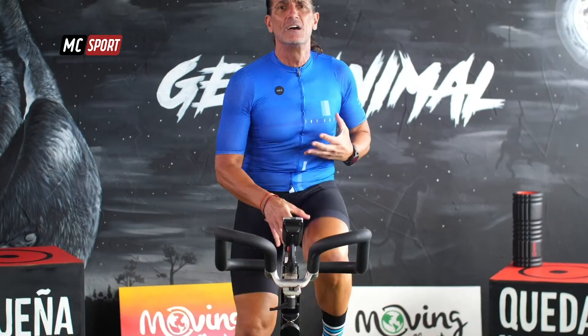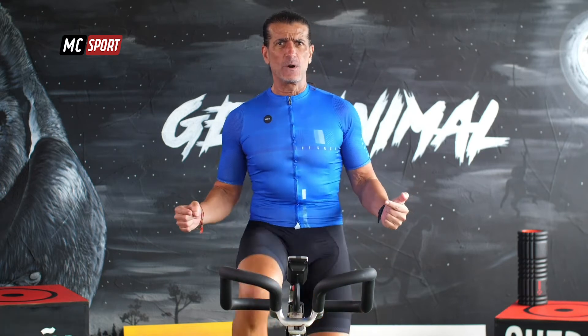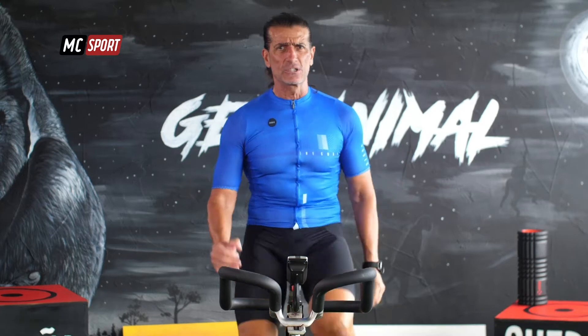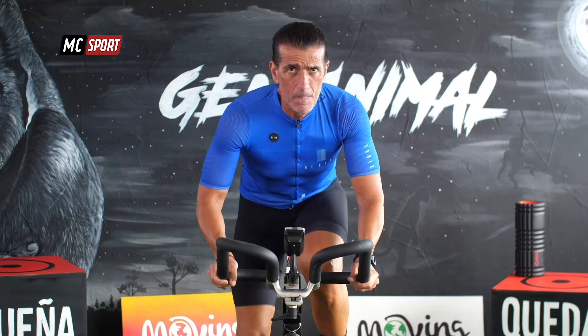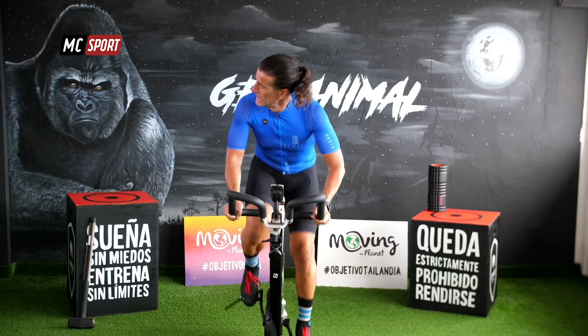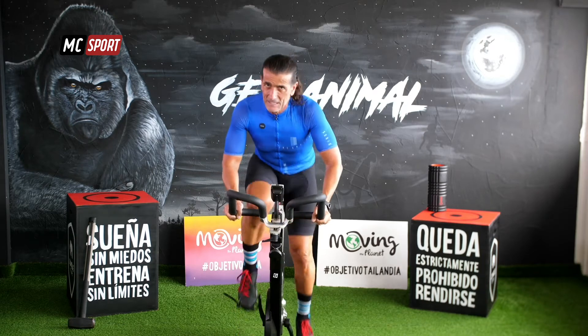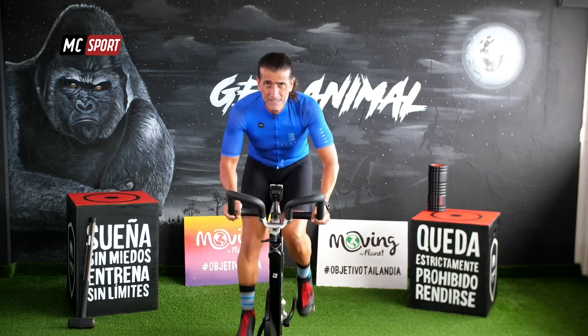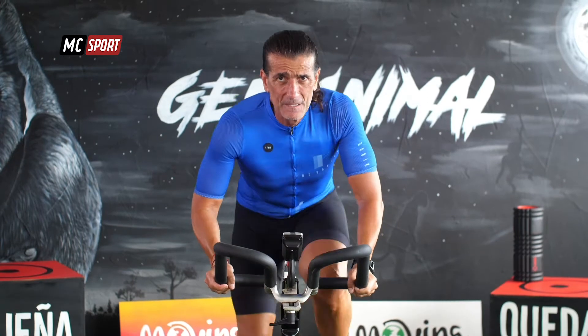Es bueno que a medida que vas cambiando la posición de tu cuerpo, también cambies la posición de tus manos. Y siempre recuerda, hagas lo que hagas, mantén tus hombros bien abajo. Vamos a repetirlo de nuevo. Solo 20 segundos. ¡Salta! ¡Qué bueno! Nos vamos a volver a sentar otra vez. ¿Estás?